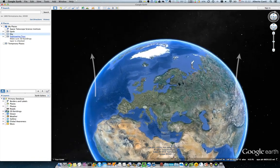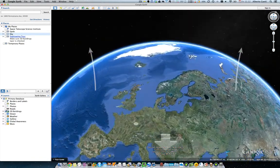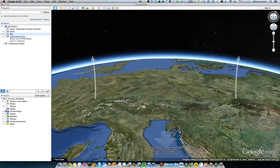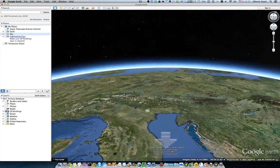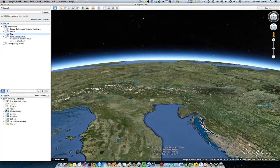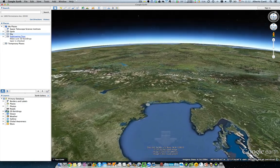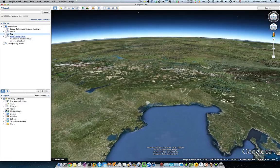I'm going to try to go slowly down to Venice in Italy to see if we can see some 3D buildings. This is very easy. I'm tilting my hand a little forward to see if I can zoom in again.